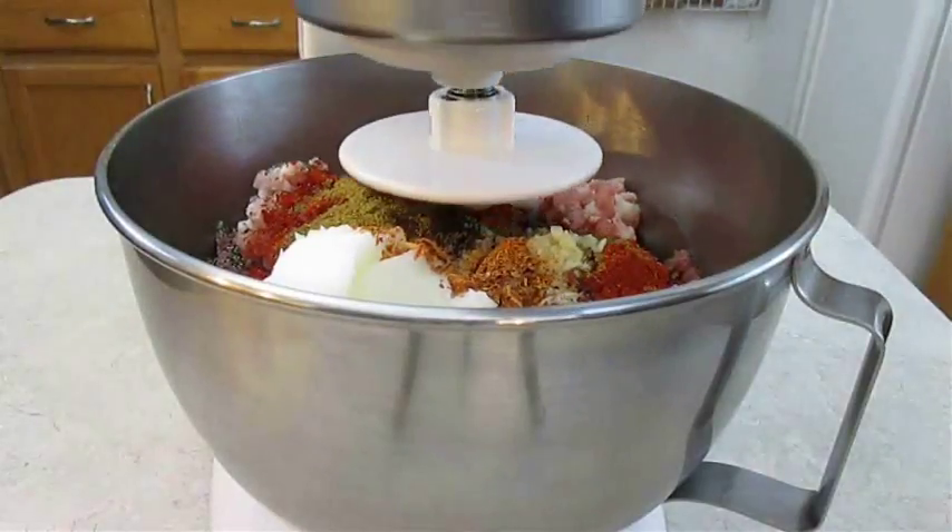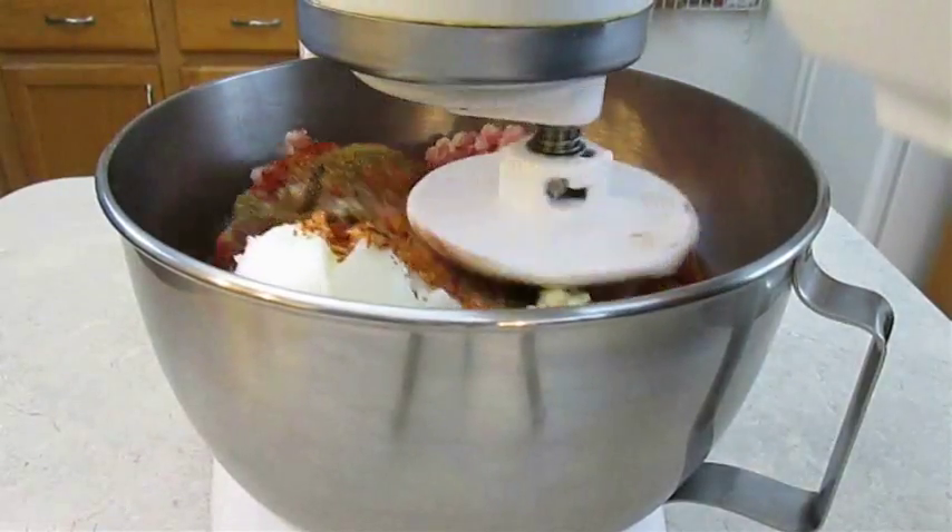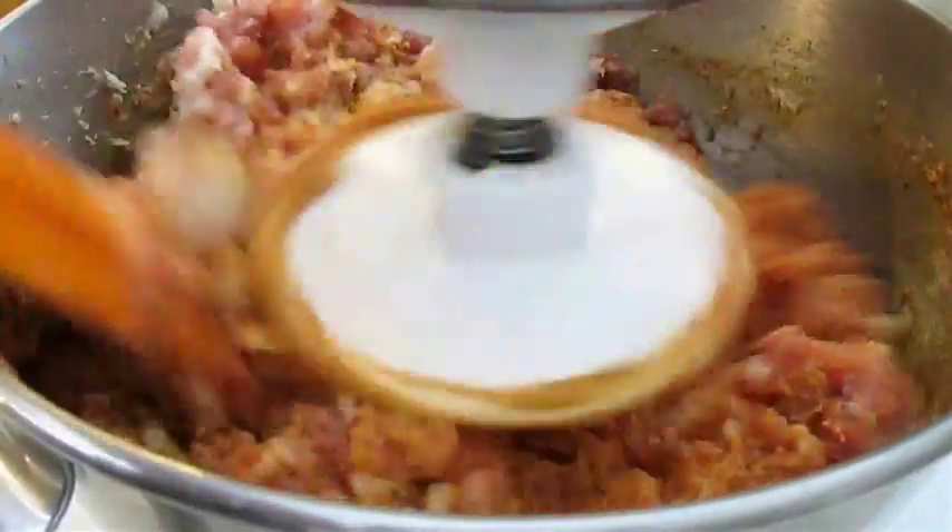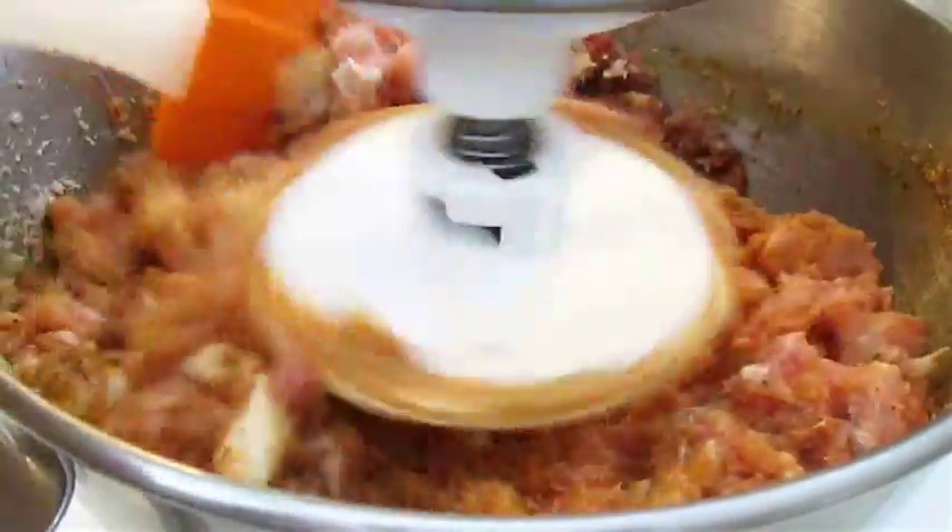I like to start getting this mixed up using a dough hook. This helps to slowly incorporate the ingredients without throwing them all over my counter. Then I swap out to a paddle and work the sides with a spatula until everything is infused.